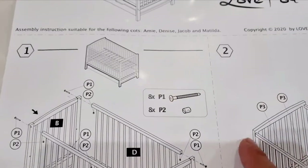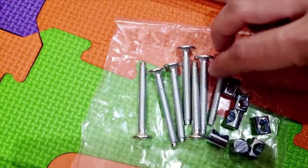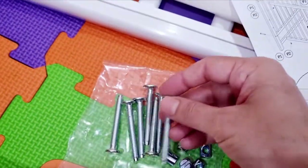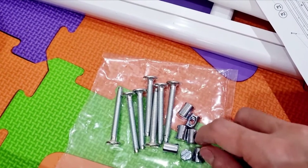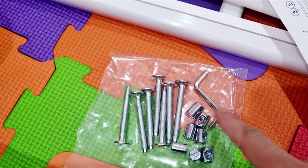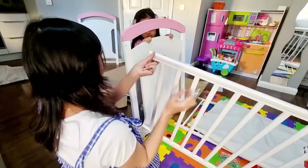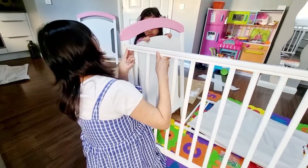We have all the screws here. For the first part we need P1A and 10 P2B as well. These are the P1 screws — you need to find them. The screws go inside this part and this is what we use to tighten them.